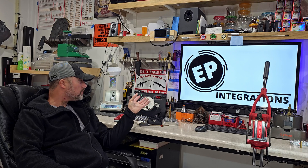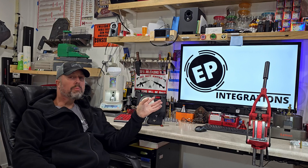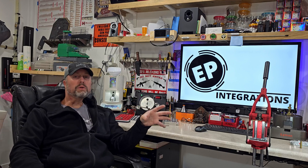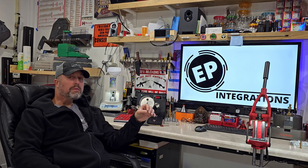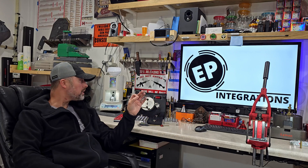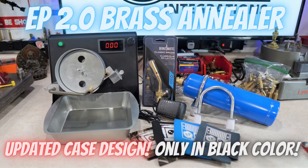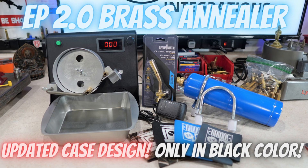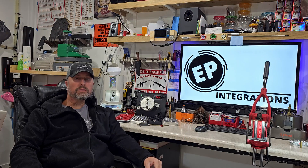We designed this so you can anneal right out of the box. It comes with everything you need other than the blue propane tank. We're working on an updated tank holder that you can use with a green camp-style propane tank — it's not coming out really soon, but eventually it's coming. It comes with the tank holder, the brass pan, the power supply, the torch head, and obviously the annealer.